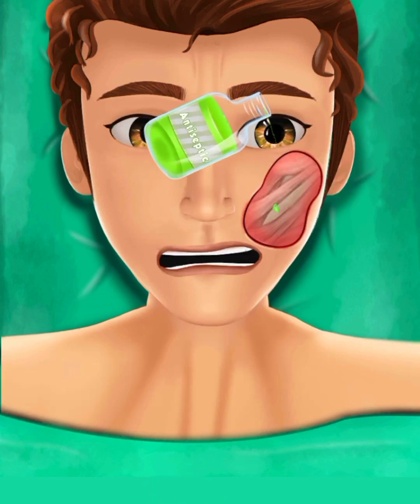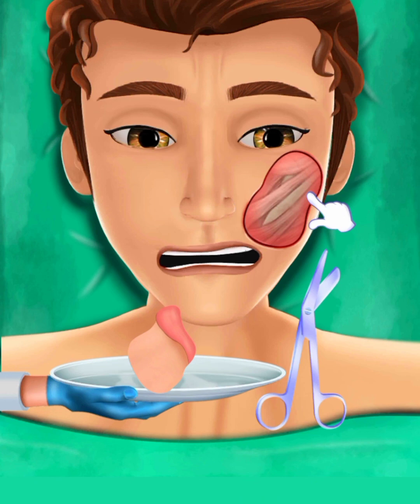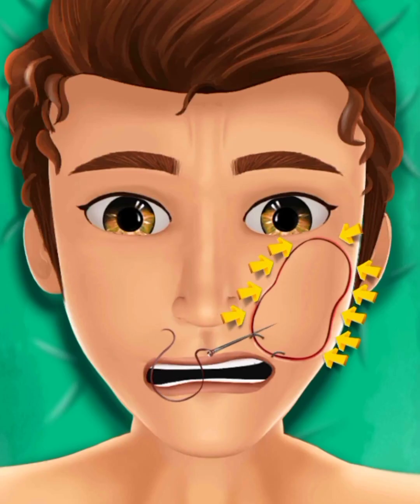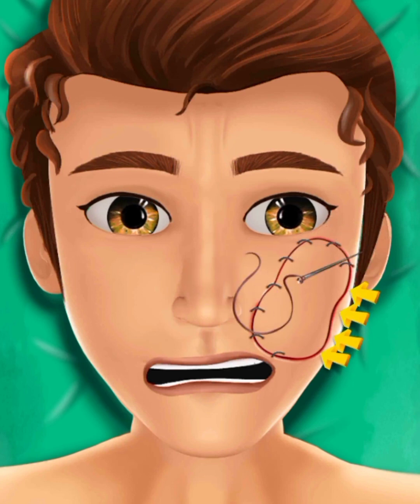I have to apply antiseptic medicine on it again and clean it with cotton. The mass we picked up from the leg, we will now apply it on the face. Our face plastic surgery operation was successful. Thanks for watching the video till the end. Subscribe for more updates.